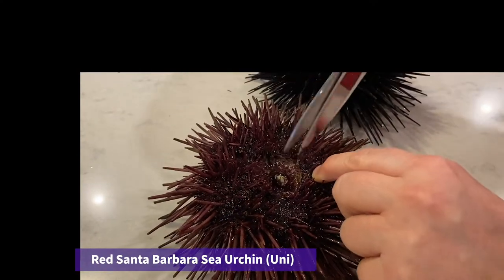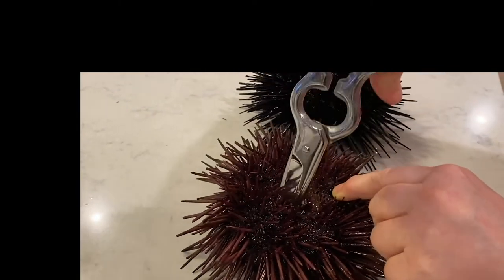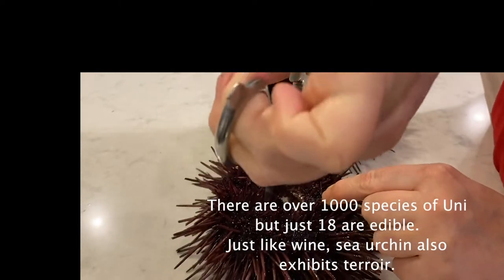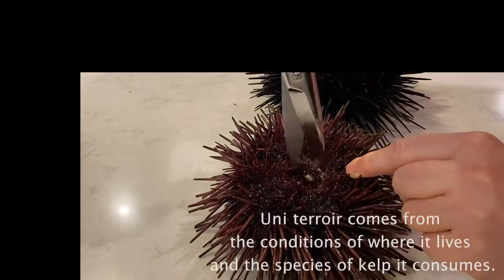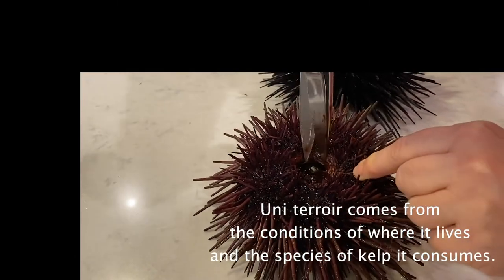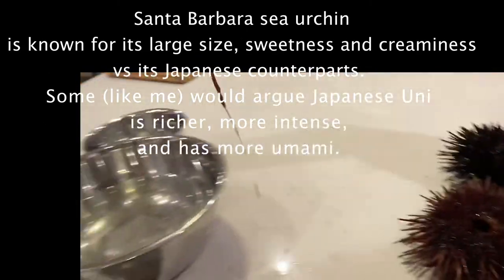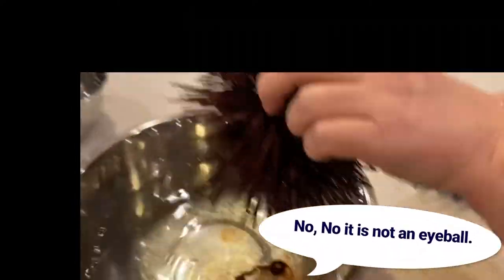So first we remove the mouth. Oh, it's like an eyeball — that's the eyeball. You pick it up.